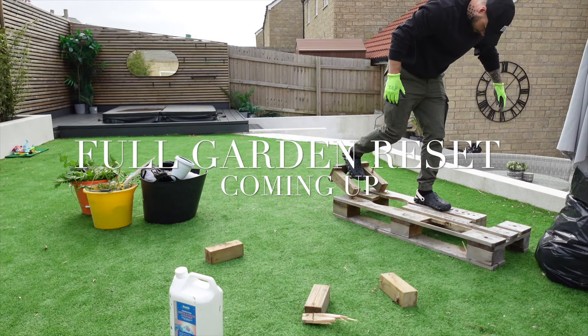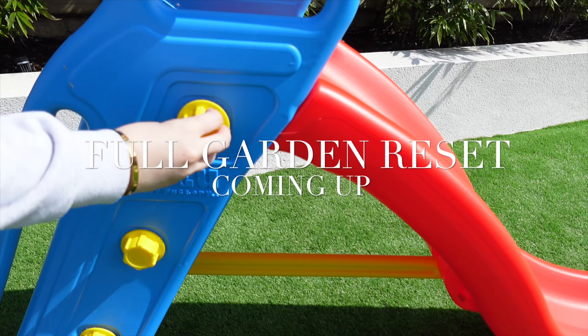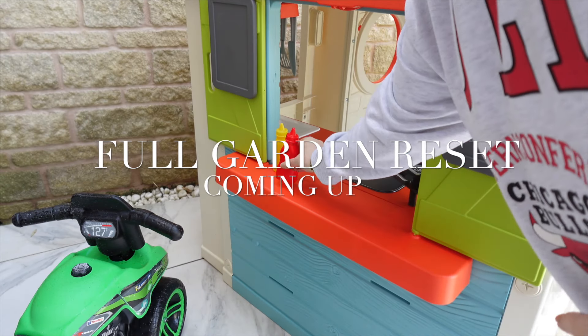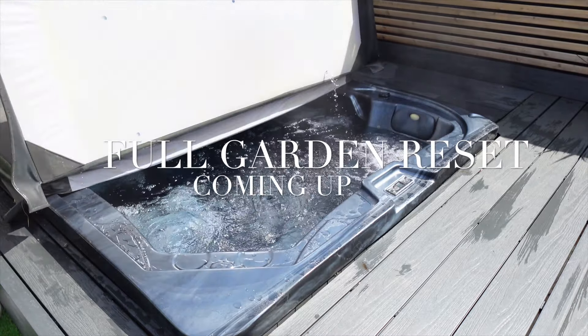Hey everybody, welcome to my latest video which is a full garden reset. Our garden was looking worse for wear, so we thought we would spend the morning out here getting it lovely and clean and tidy, especially as it was my son's birthday and he had some garden toys for his birthday.